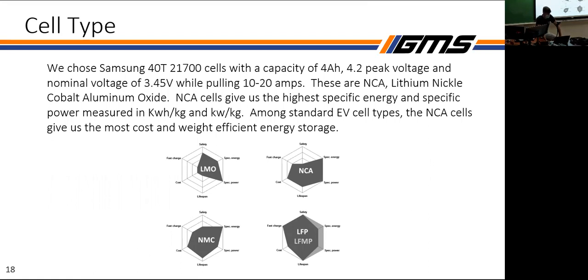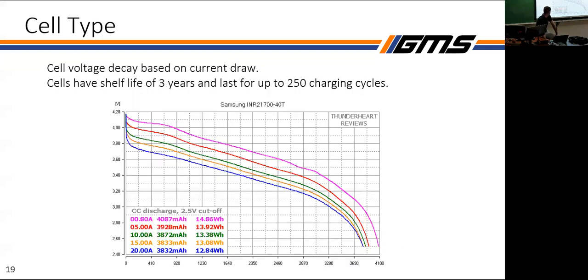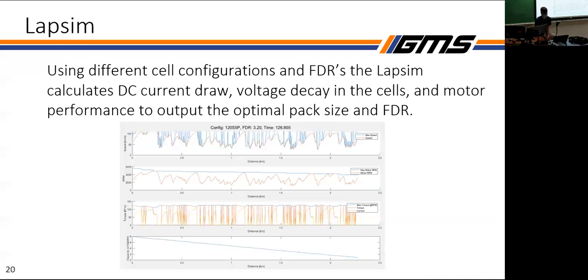We're using NCA cells — compared to other EV cell types, they give us the most energy per kilogram, making them a very good choice. An important note is that from the datasheet we're using say 4 amp-hours per cell, but the higher the load you put each cell under, the less actual capacity you get — so you see significantly less capacity as you really crank the current out from a cell.